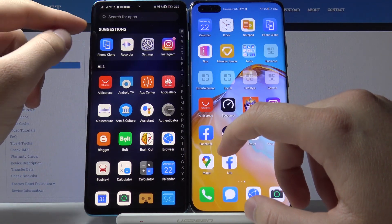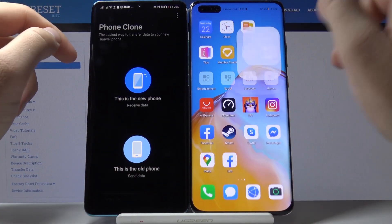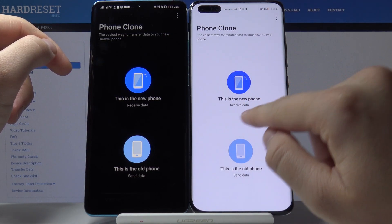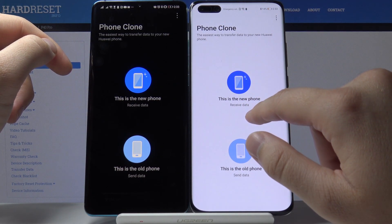We are going to use Phone Clone. Right here on the P40 Pro, tap 'This is the new phone' because we are going to receive data on this smartphone.